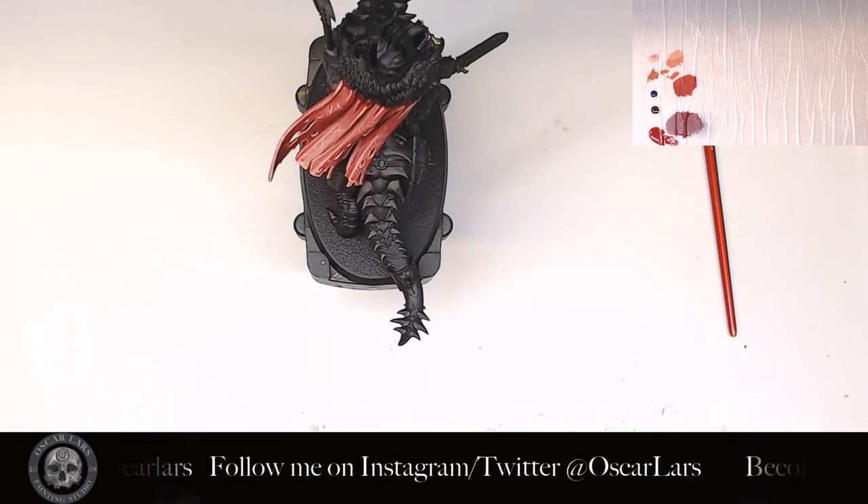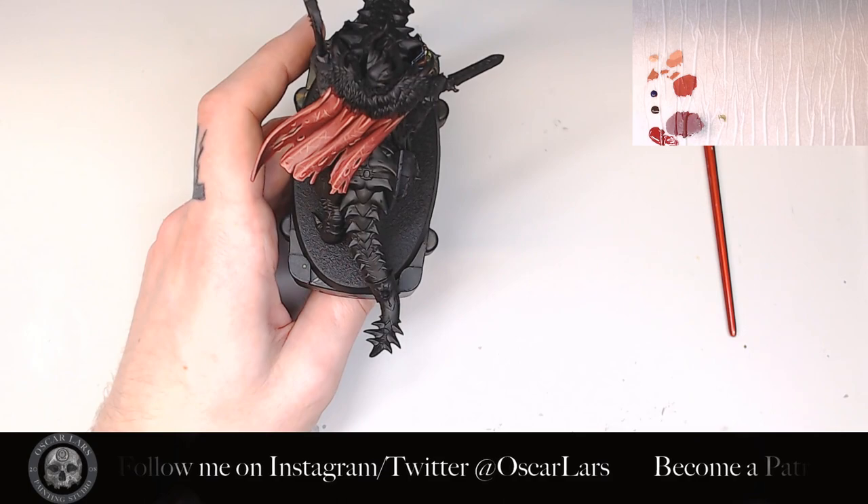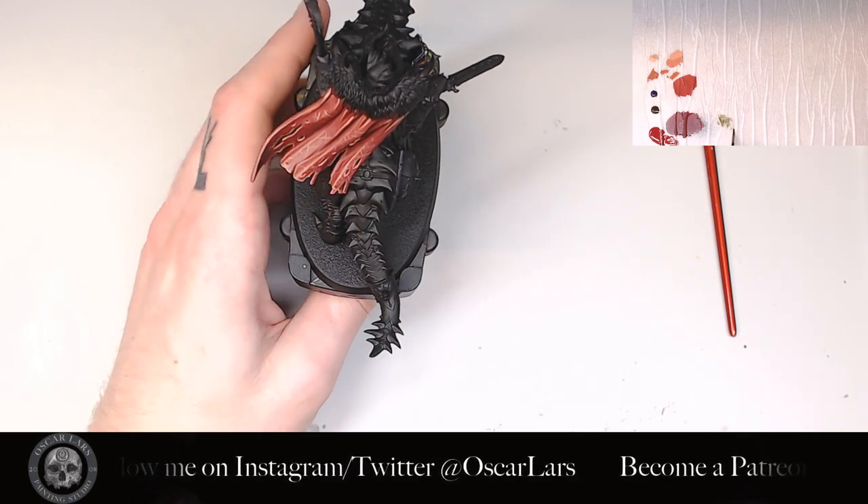Lastly, we take the Athonian Camoshade and glaze the shadow areas with a bit of drab green. This helps to give these areas a little bit more interest.